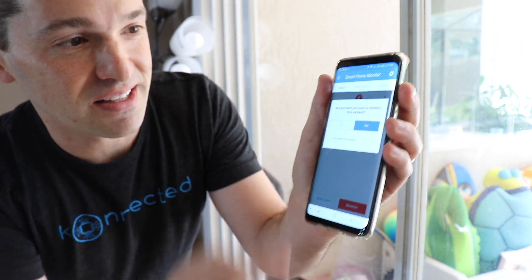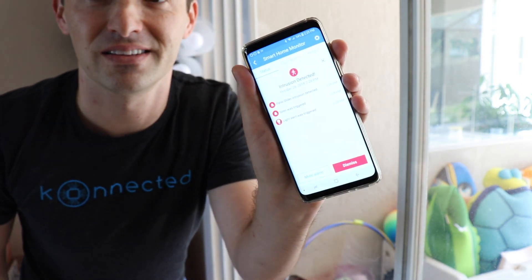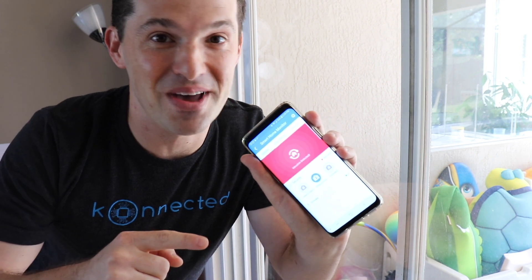Let's dismiss it. There we go. Thankfully that was just a false alarm, but you can see how amazing this works.